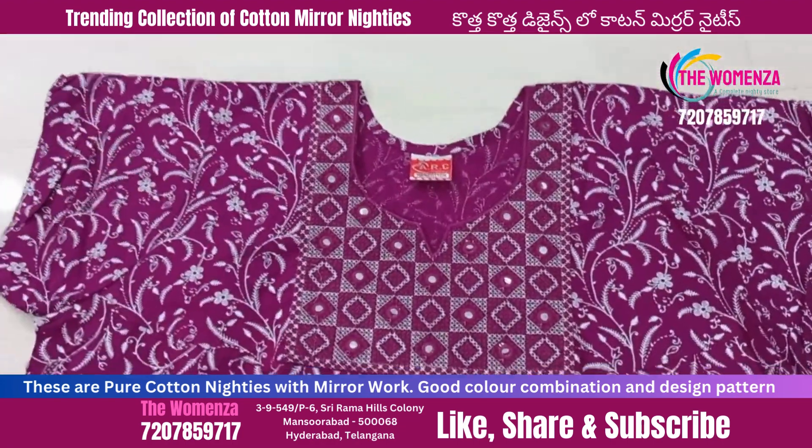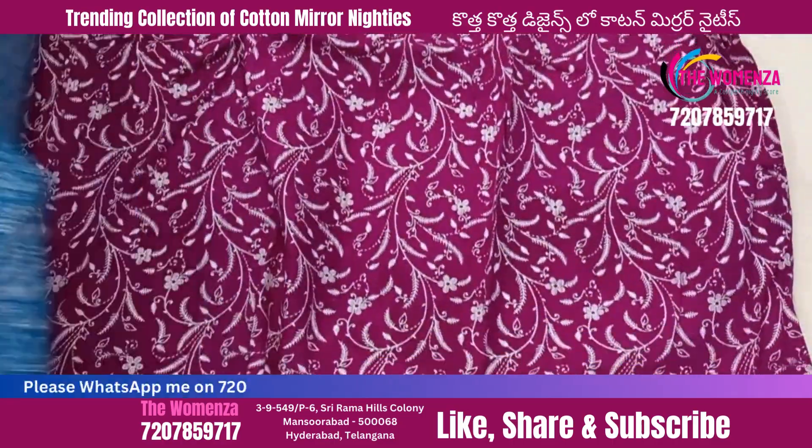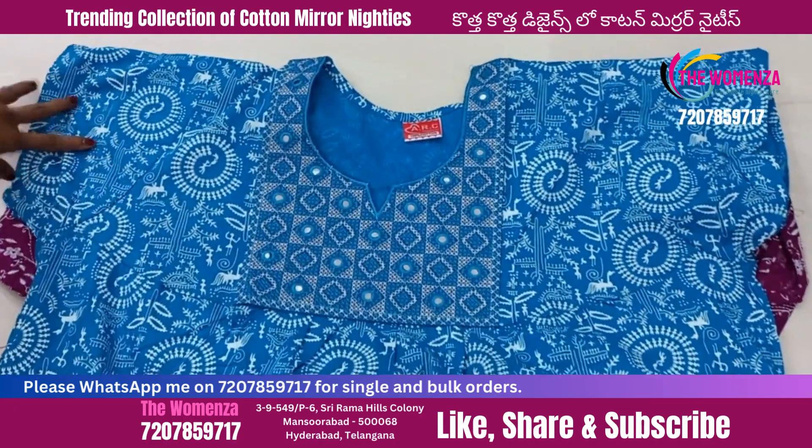You will be notified for the videos. You will be notified every day on YouTube and on WhatsApp. You will be notified of the photos and the cotton mirror.